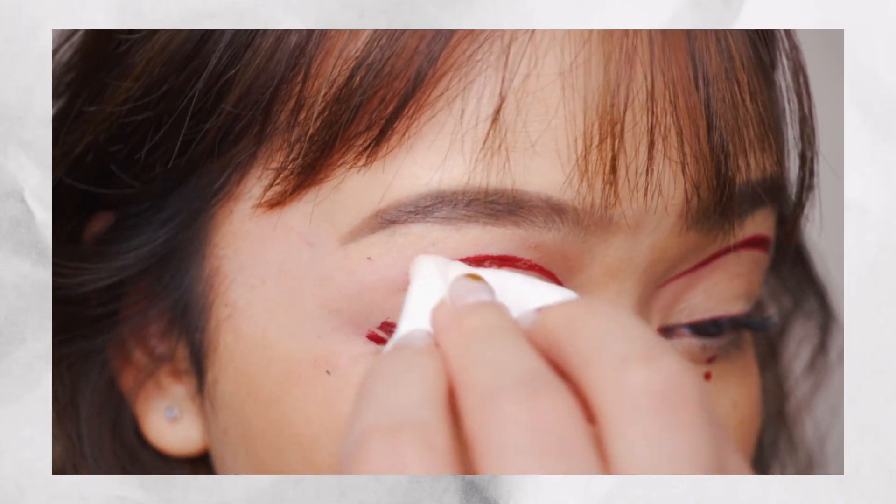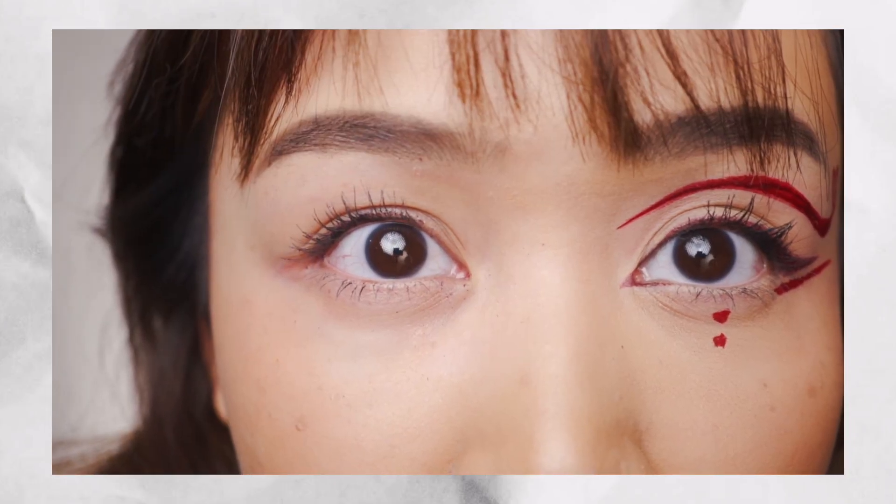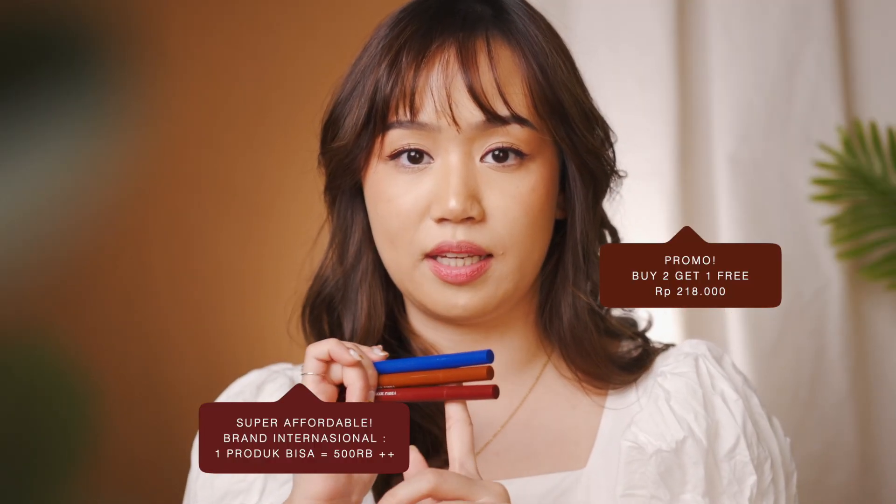Kemudian kalian gak usah takut, karena Power Liner dari BLP ini gampang banget dihapus dengan oil base remover. Ini adalah salah satu produk yang membanggakan banget dari brand lokal kita. Dan jujur, kualitasnya ini bahkan lebih bagus dari brand internasional yang pernah aku coba sebelumnya. So, if you wanna try this product, go for it — karena worth it banget dan harganya itu cuma Rp19.000. Super affordable dengan kualitas seperti ini.